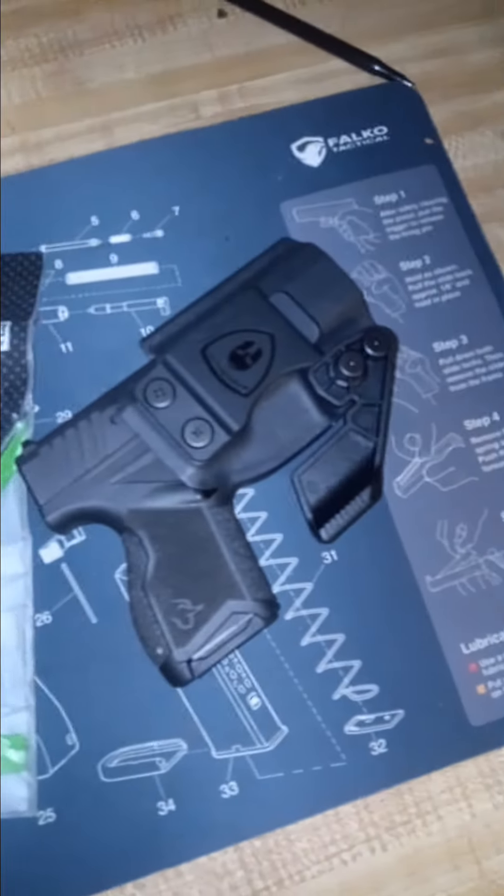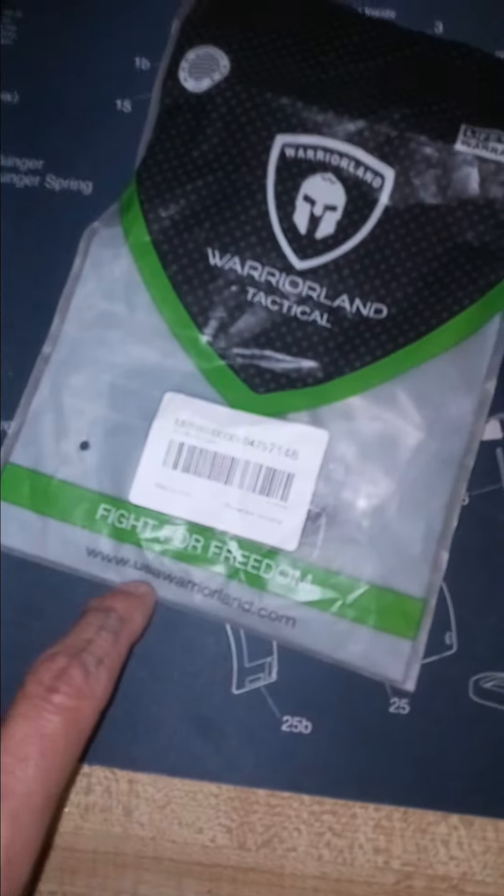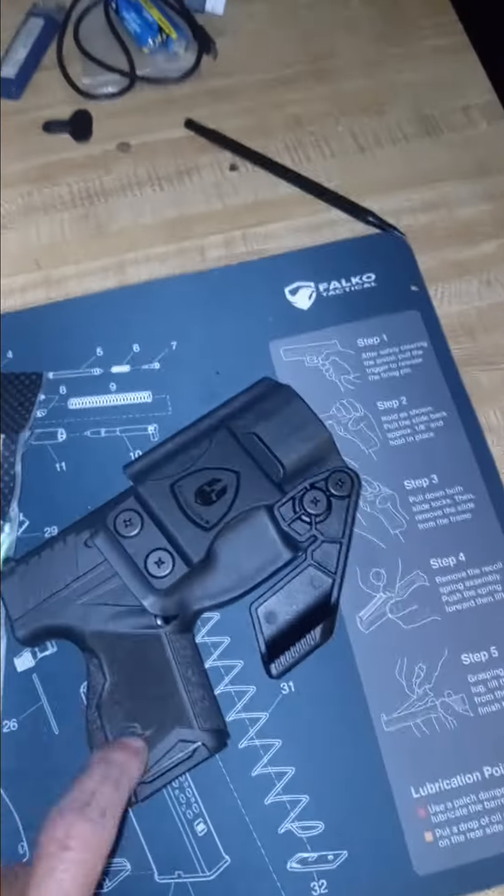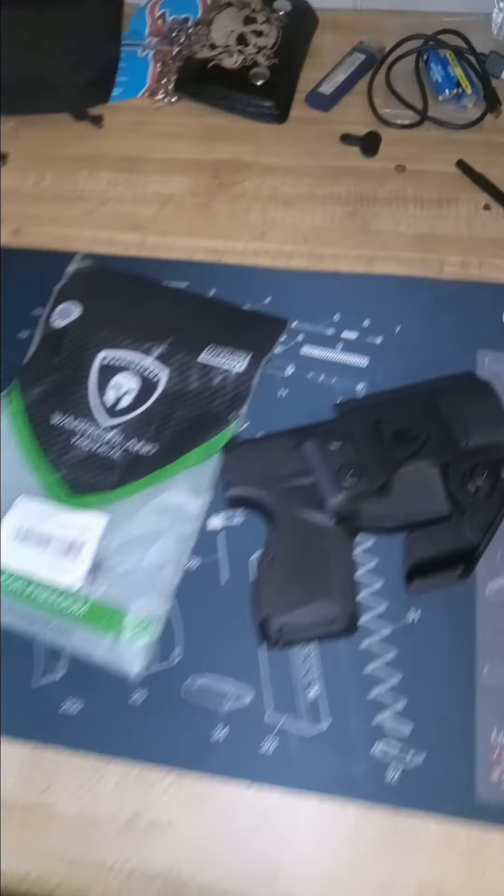They make a bunch of different ones. Check them out — USAwarriorland.com for all your needs for holsters, in-the-pants concealed holsters.